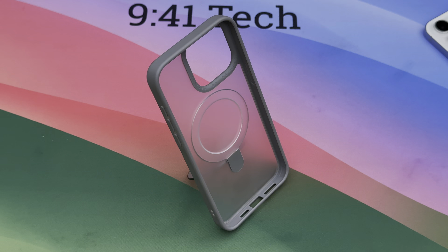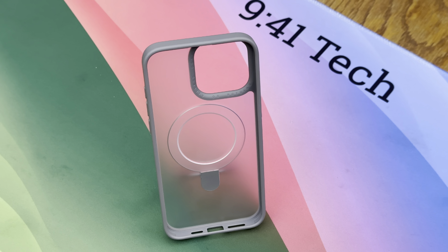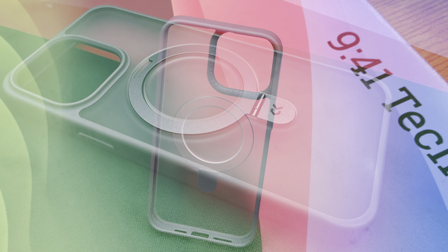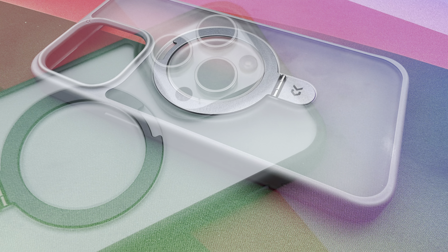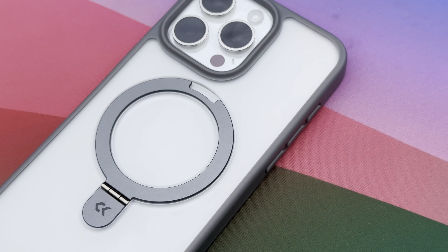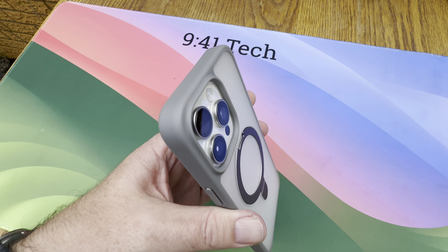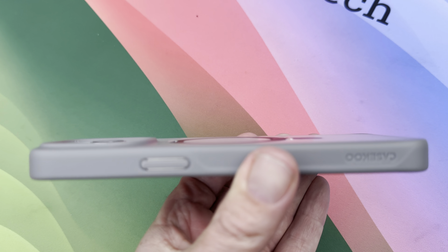The Magic Stand case boasts a solid construction which feels really well made in the hand — it's clear Case Coup have put a lot of effort into the build quality. The frosted back adds a nice touch of elegance while also providing some grip to prevent accidental slips. You'll also notice the case has slightly thicker corners which offer extra drop protection — a subtle feature that definitely adds peace of mind.